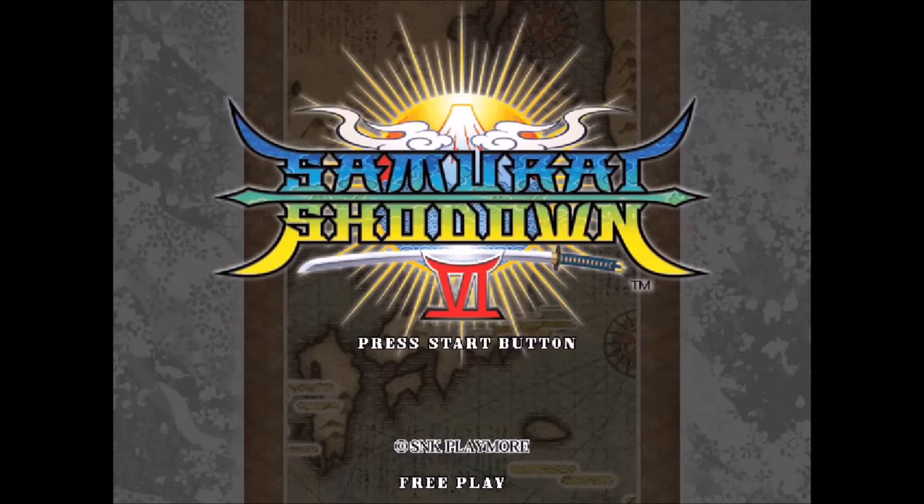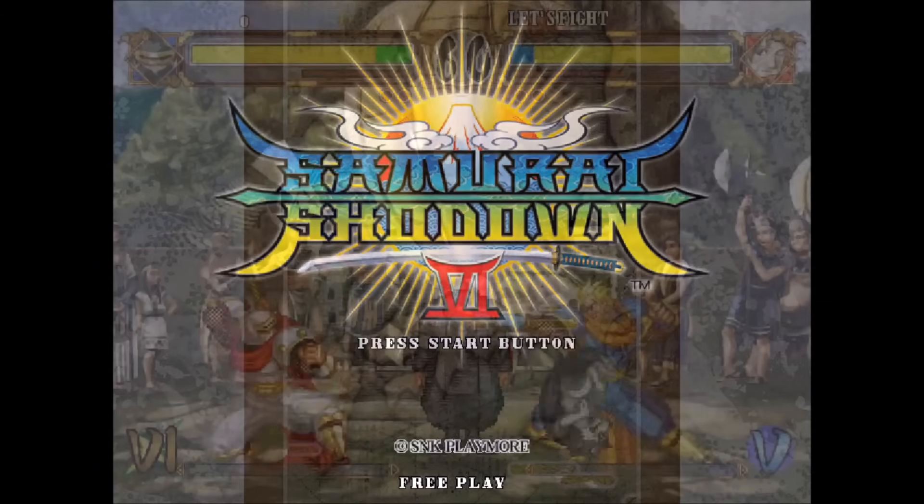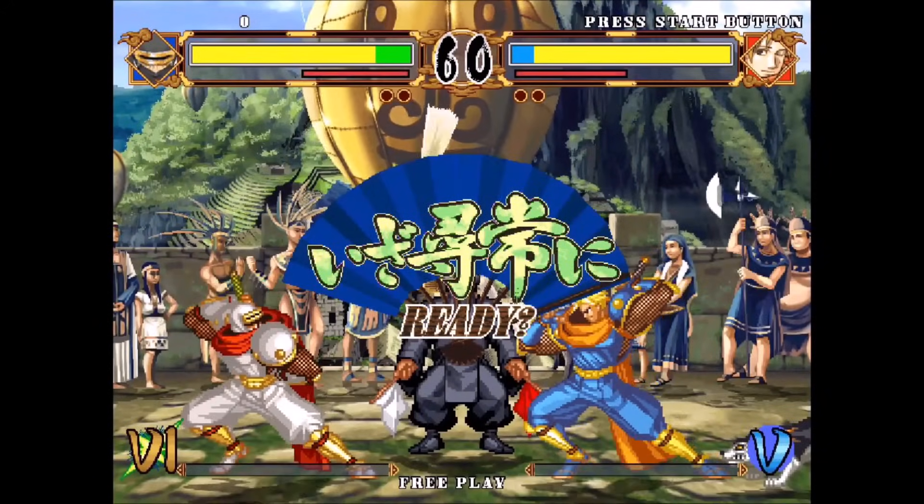Samurai Showdown unfortunately does not play very well — as you can see, it plays very, very slow.